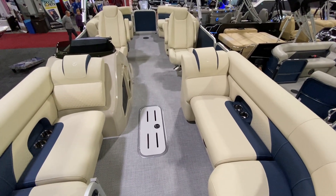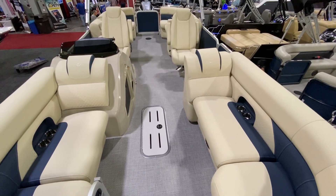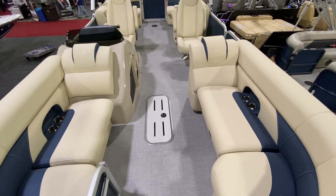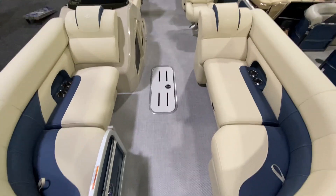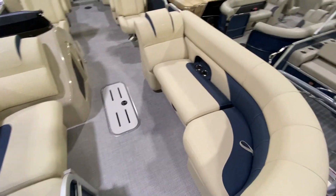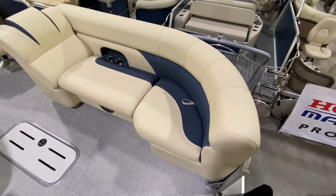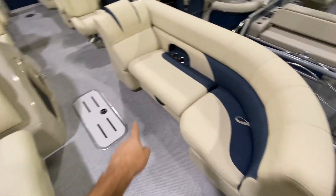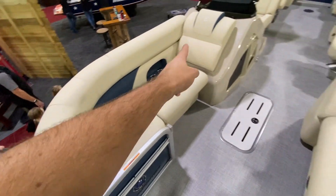Hi, this is Jeff from Carefree Boat Sales and this is the newly redesigned 2020 Premier 230 Sunsation with the 36-inch PTX Tritune package. That's a three-foot wide center pontoon. I wanted to show you all the seats with the built-in cup holders, wraparound seating on both sides.